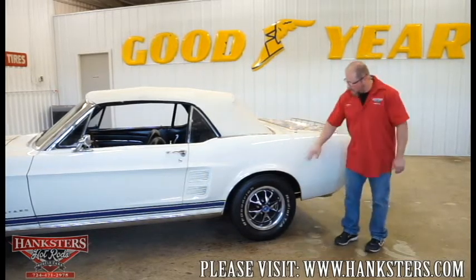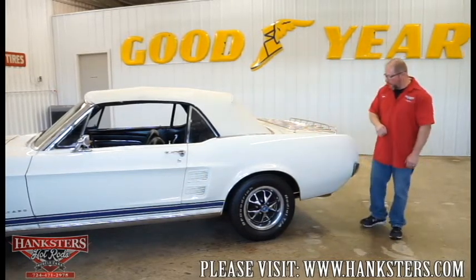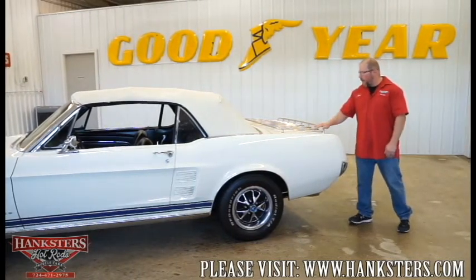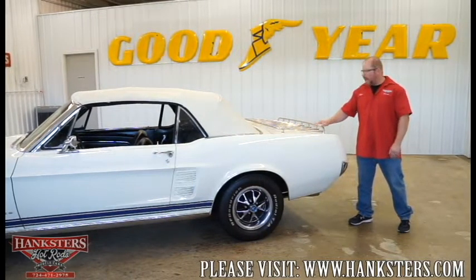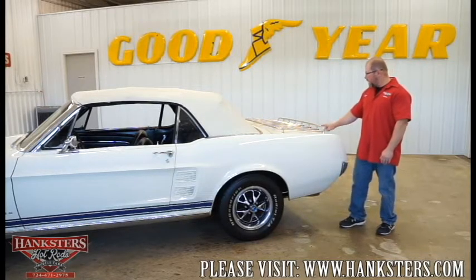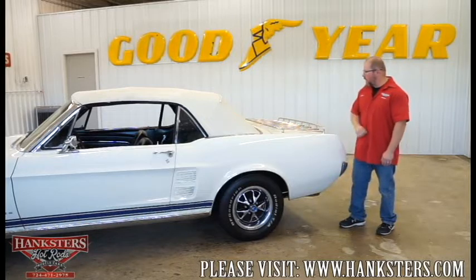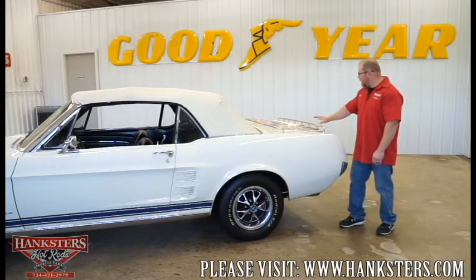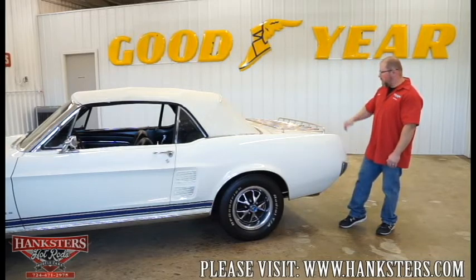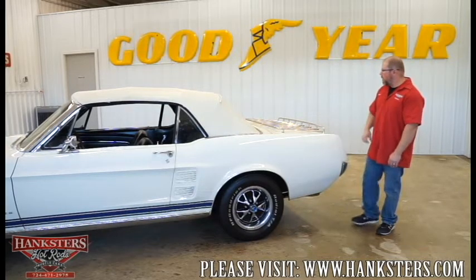The quarter panels have the bright wheel well moldings. Bringing us to the rear of the car — right now you can see our car has the rear luggage rack mounted on the trunk. It is in great shape too. It's shined up real nice, all intact, nice and tight, no scratches, no dings, nothing on that. It looks real nice.